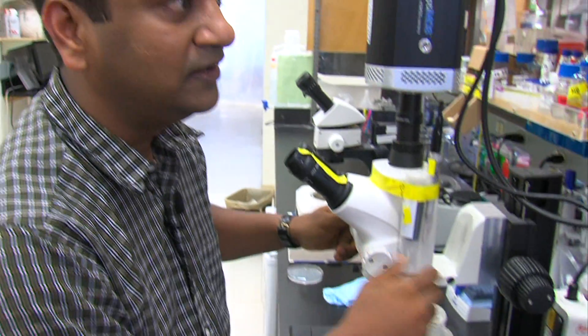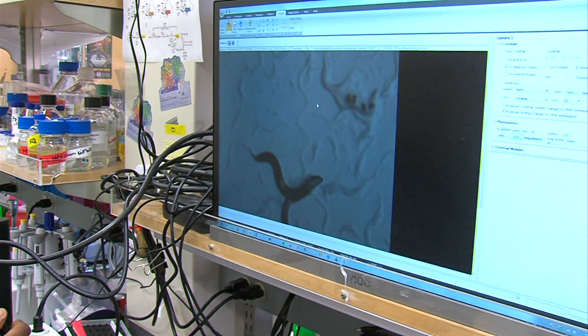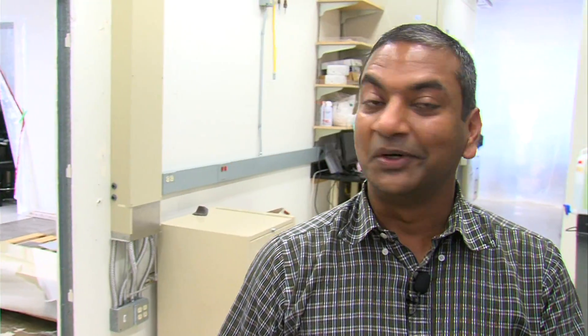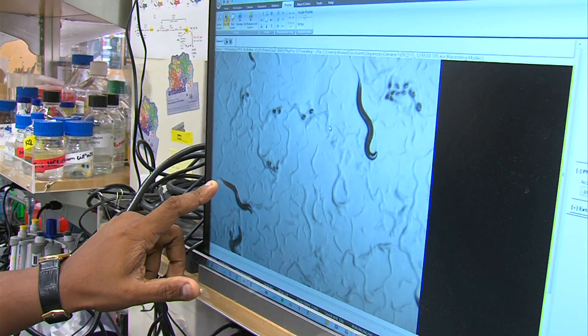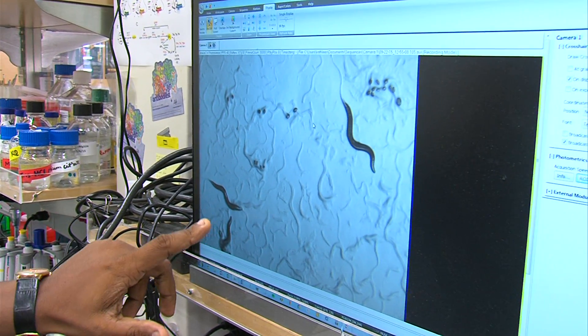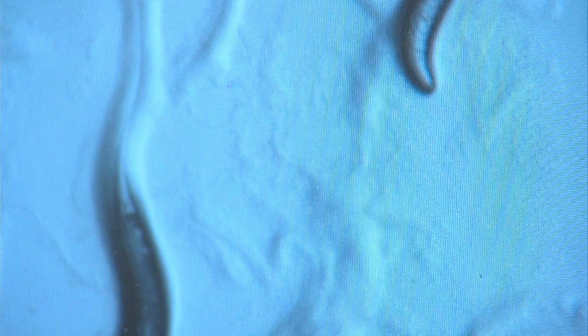Here at the Salk Institute, neuroscientist Srikant Chalasani is pulling up a magnified view of the tiny C. elegans worm. This is only a millimeter long from head to tail. This little guy has about 300 neurons. Researchers know exactly what many of them do. And now, Chalasani and his colleagues have invented a way to turn them on using sound waves.